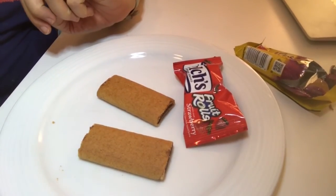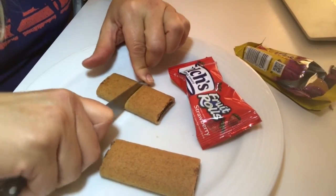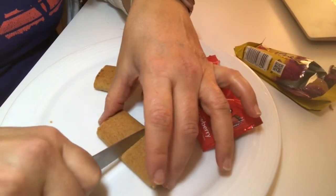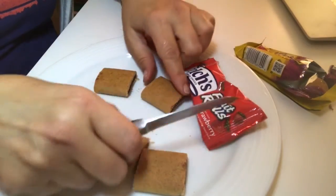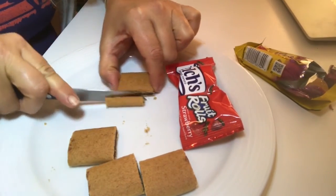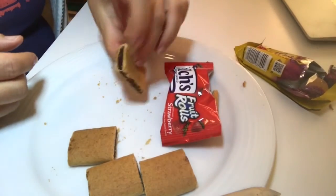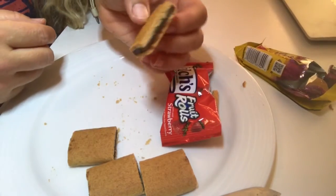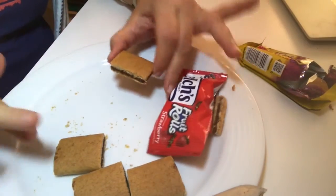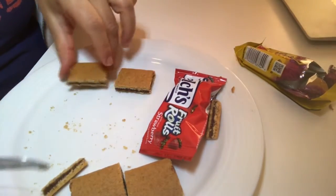These particular fig newtons are kind of long, so I'm going to cut each fig newton in half to make them more the shape of a Bible. Then we are going to cut the edge off the outside of the fig newton — you can eat that — so that it looks like a book. The darker brown part represents the pages of a book. Cut the edge and you can see it like that.